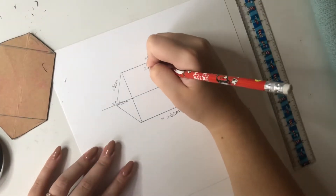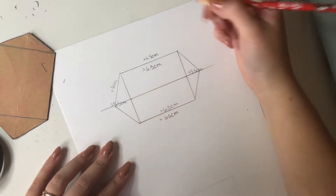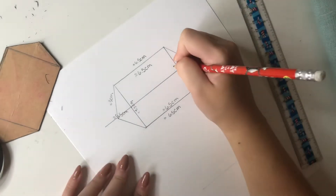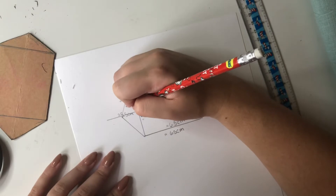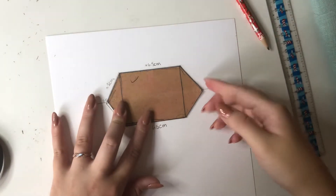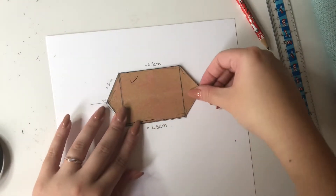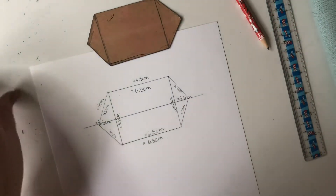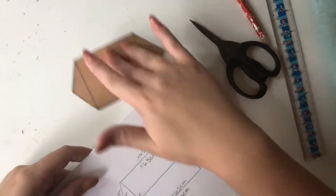Now I'm writing the measurements on the inside of the template because we're going to cut it out. You don't have to do this, but I like to know the measurements of everything in case I want to make something bigger or smaller — then I have a baseline. It's not perfect but it ends up working out, so we're gonna cut it out and go from there.